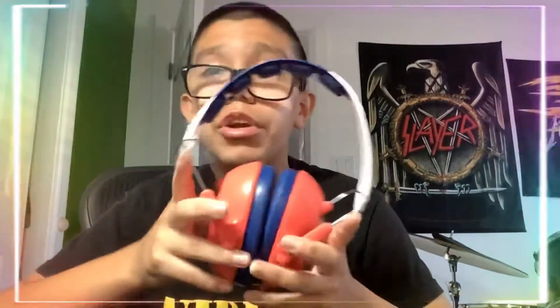I actually got these headphones for Christmas — they have padding so they don't hurt my scalp or hair. I'd recommend having some type of headphones or earplugs to use when you're drumming. In a lot of my short videos you'll see me wearing these, so yeah, that's another thing I really can't stress enough.